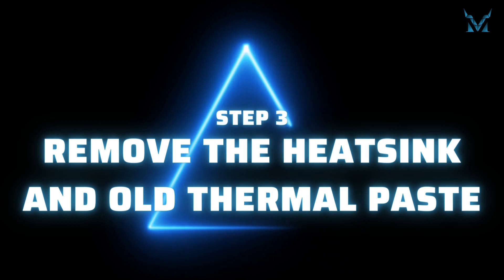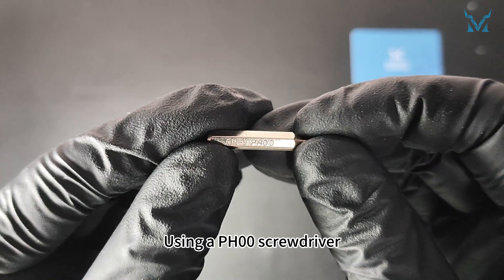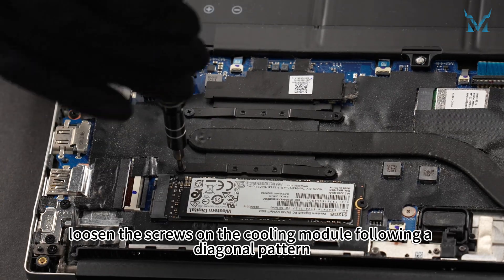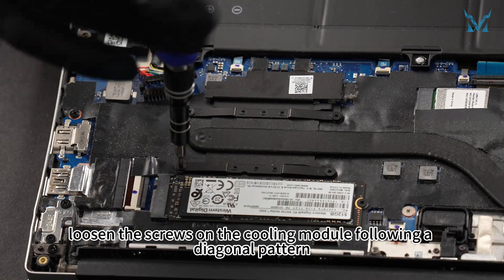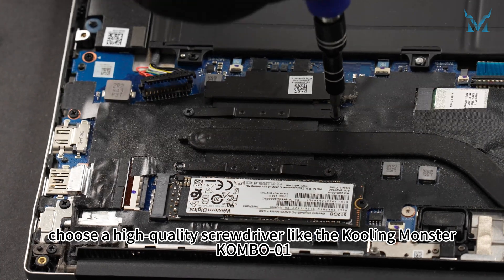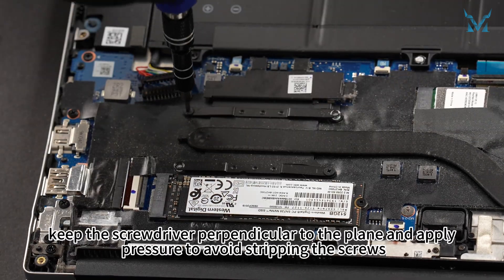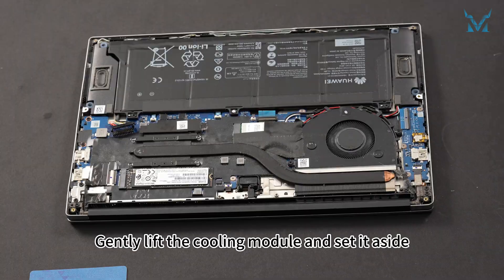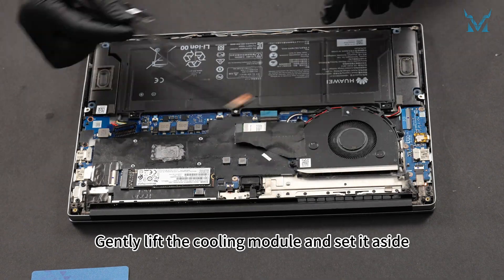Step 3: Remove the heatsink and old thermal paste using a PH00 screwdriver. Loosen the screws on the cooling module following a diagonal pattern. Keep the screwdriver perpendicular to the plane and apply pressure to avoid stripping the screws. Gently lift the cooling module and set it aside.